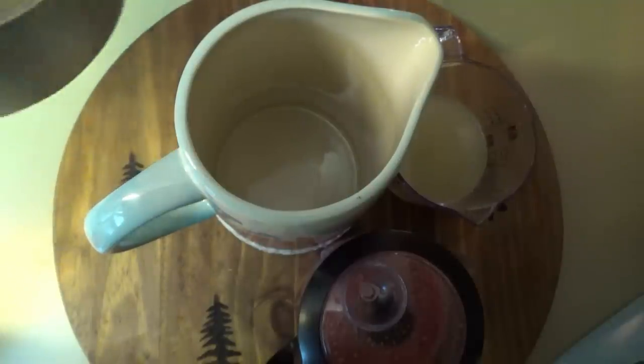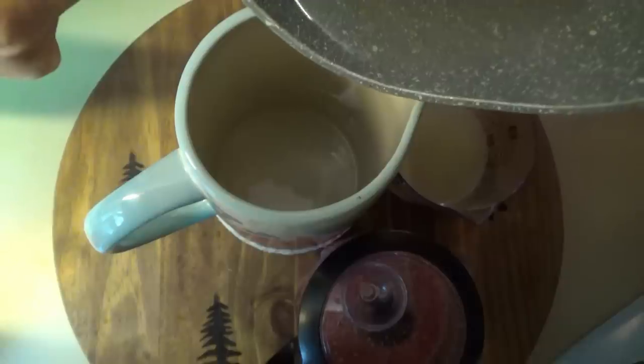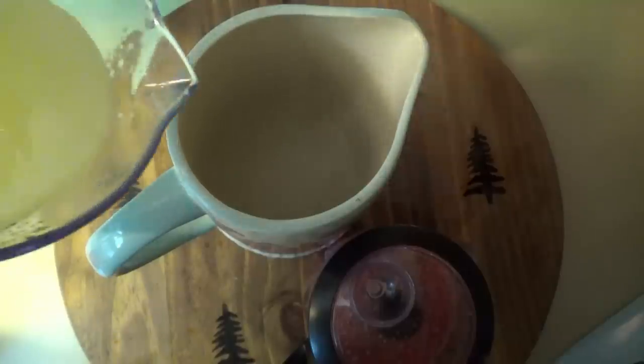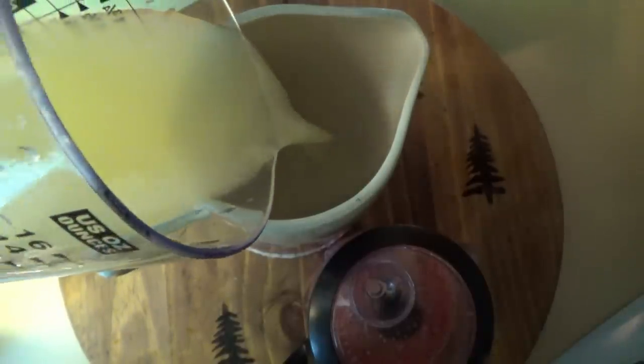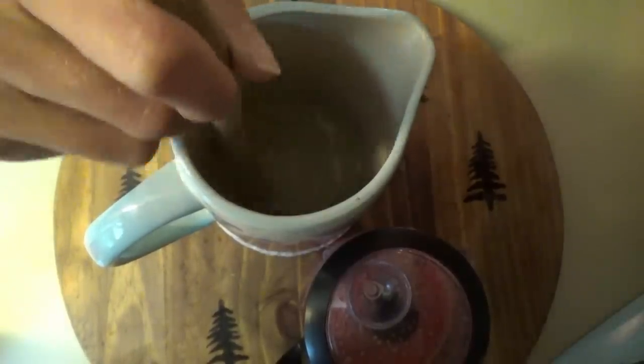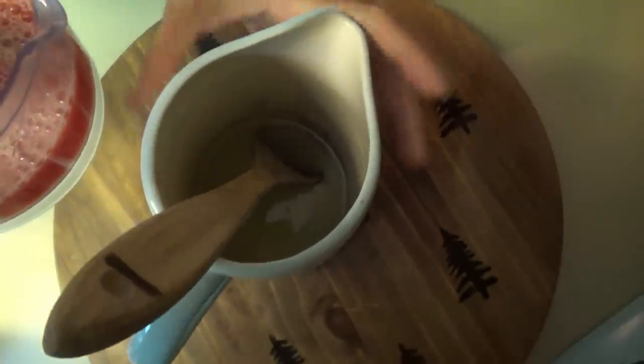I have half a cup of water and almost a half a cup of sugar that I brought to a boil — I'm going to go ahead and put that in first. I just boiled it for a minute to make sure all the sugar was dissolved. Now we're adding in the lemon juice, about one cup, and we'll stir that together.